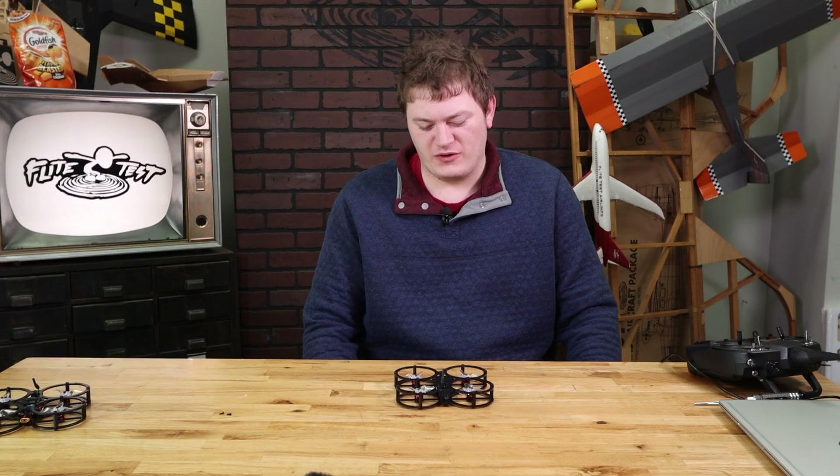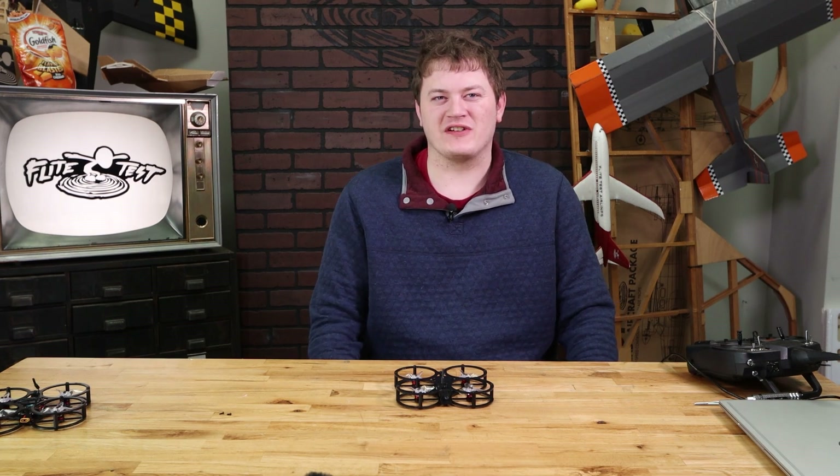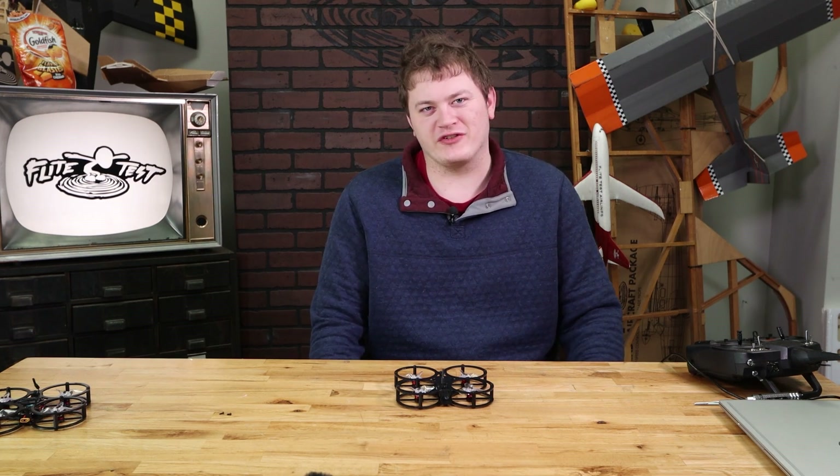Join us in the next one where we're actually going to take this for its first flight and give you a bunch of tips and tricks for having a successful first flight with your Gremlin.